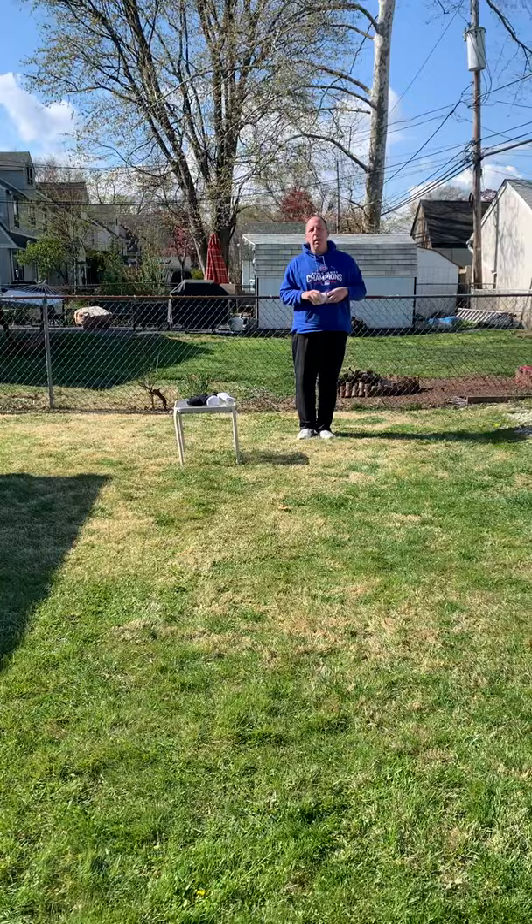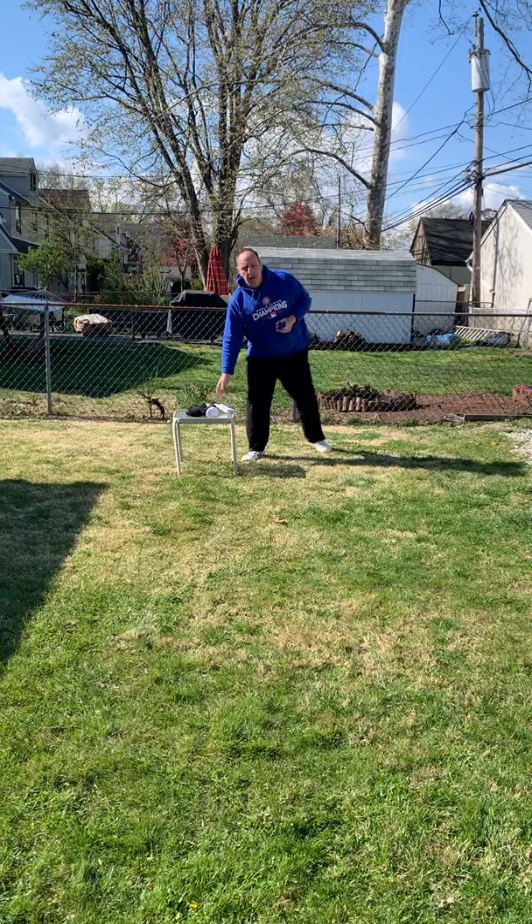Hi everyone, it's Mr. Escoregi here again. I'm going to teach you a little game of sock bocce ball.